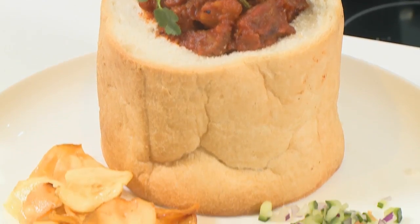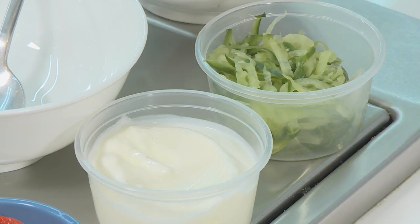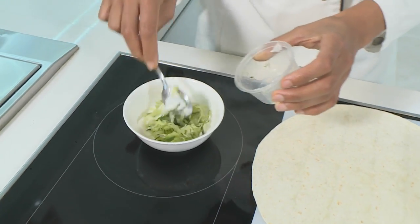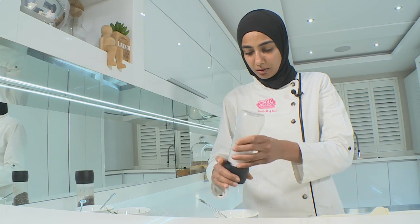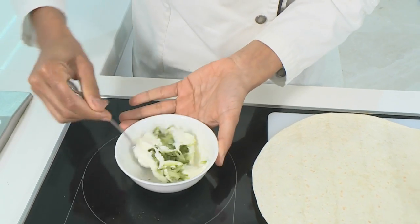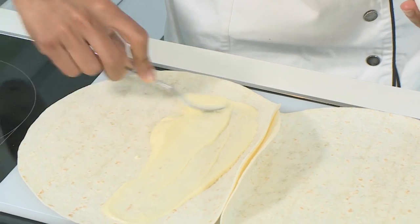I'm going to leave Zainab now to show you the next chicken item. Because we're rounding up the season, for our chicken dish we're going to make a wrap. Let's start with the tzatziki. I've got some yogurt which I'm going to tip into my bowl, then I'm going to add in the grated cucumber, black pepper, and some salt. Give it a nice mix and it's ready. Smear the mayonnaise over your wrap — make sure you get to the edges because this helps it to stick and keeps your wrap nice and moist.